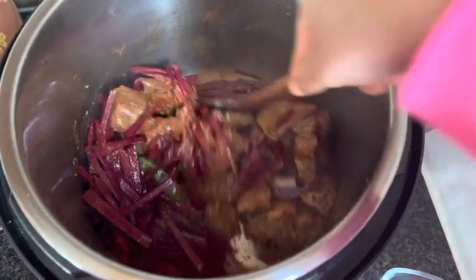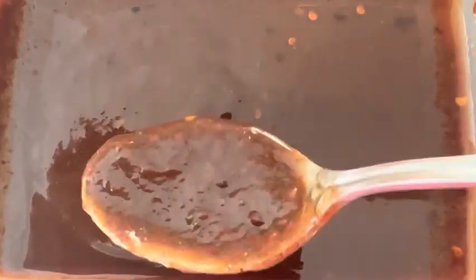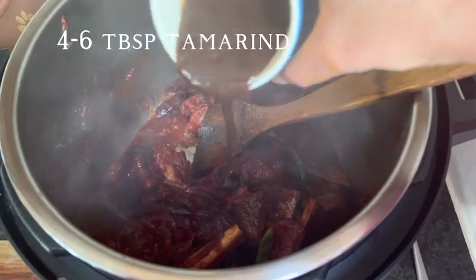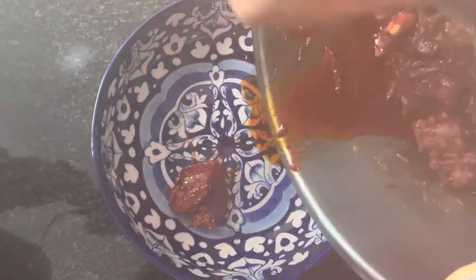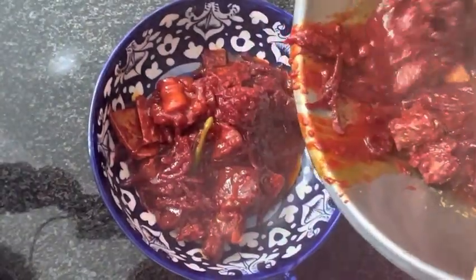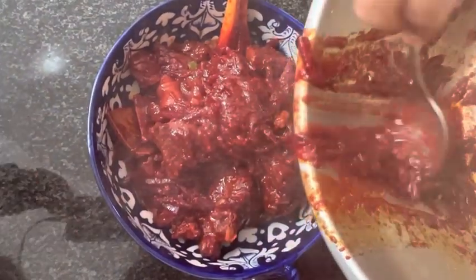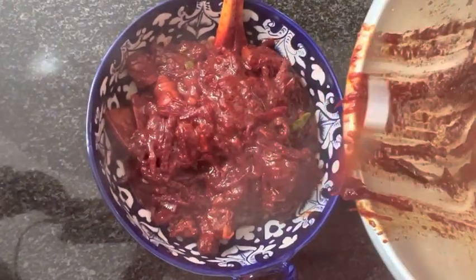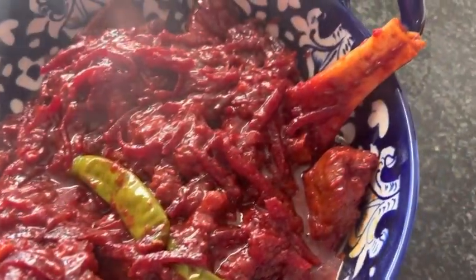The chukandar will take about 20 minutes to cook. Many people make chukandar gosht just like that, and there is nothing wrong with that, but there is a secret ingredient which I always add at the end — and I promise you, it takes the taste to a whole different level. That secret ingredient is Imli, tamarind. Add Imli chutney to the pot — it has a sweet and sour flavor with a hint of spice, creating a really nice melody of flavors. After adding the Imli chutney, keep it for two more minutes and your chukandar gosht is ready.